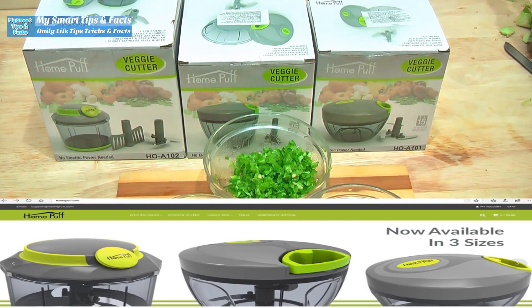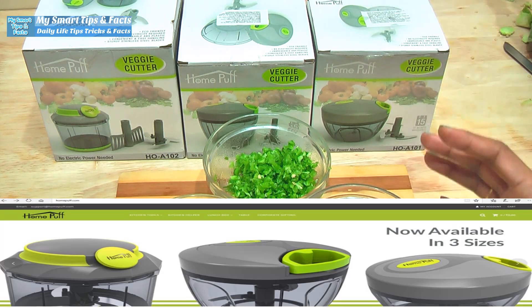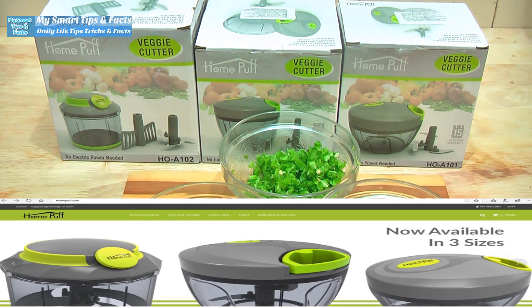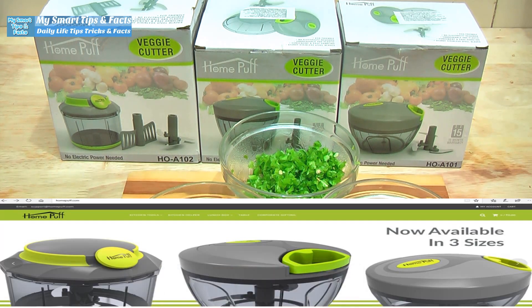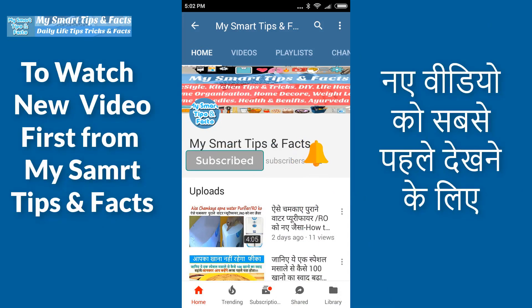Your work will be very easy with this. You can chop any vegetables, fruit, nuts, or herbs — anything you want to cut. We don't need any electricity. They are very handy, very sturdy, eco-friendly, unbreakable, and convenient. These are HomePuff's Veggie Cutters. I hope you will like HomePuff's Veggie Cutters. I will give the purchase link in the description box — you can buy them online. There are a lot of great products from HomePuff. I hope you liked this video today. If you liked it, please click the like button and don't forget to subscribe to my channel.